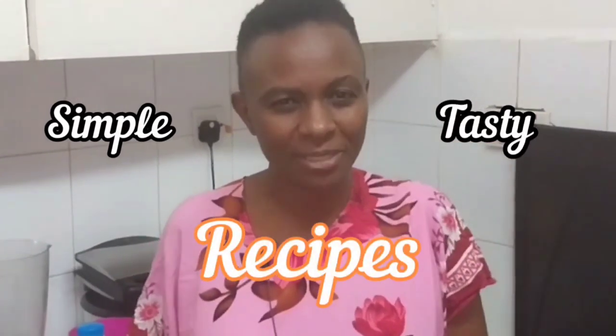Hey guys, welcome to the Katana's YouTube channel. I'm so excited because it is a new year with new things, new resolutions. The Katana's YouTube channel is where you get simple, tasty recipes.